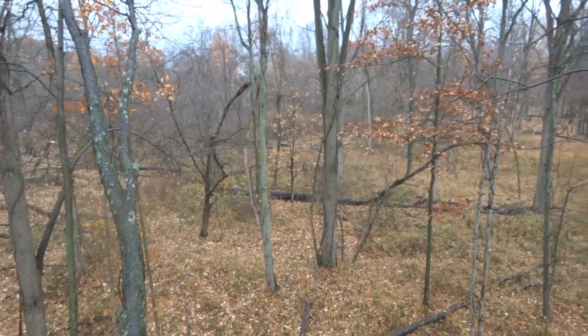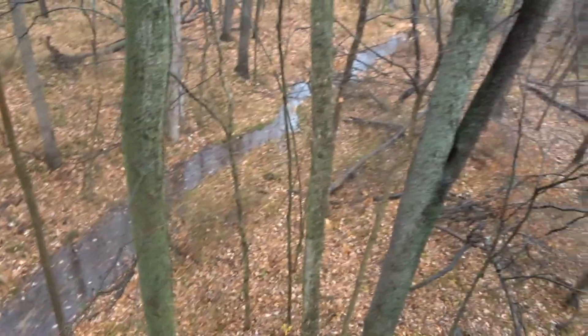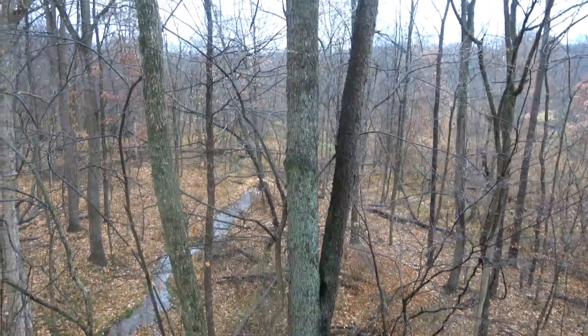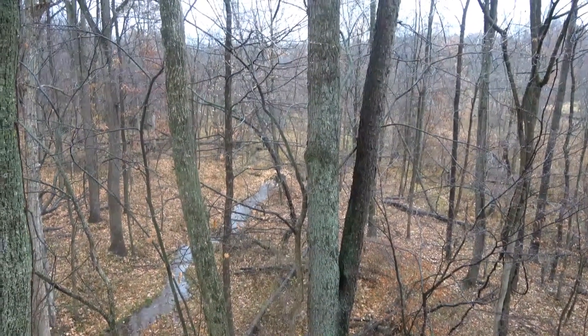Then over here it's thick again. There's a swamp over there and then this is open. This little creek goes into the swamp. That's prime time — it's Halloween.